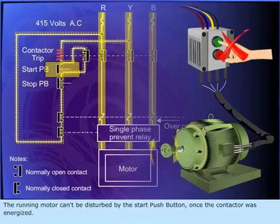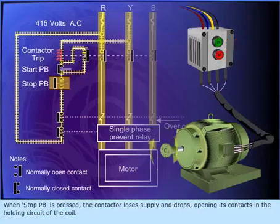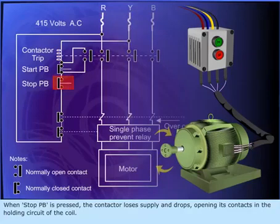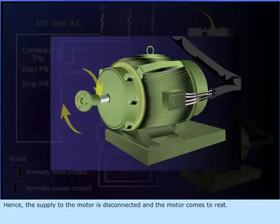The running motor cannot be disturbed by the start push button once the contactor is energized. When the stop push button is pressed, the contactor loses supply and drops, opening its contacts in the holding circuit of the coil. Hence, the supply to the motor is disconnected and the motor comes to rest.